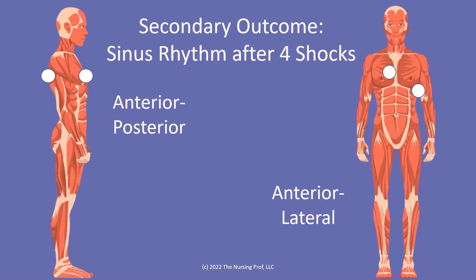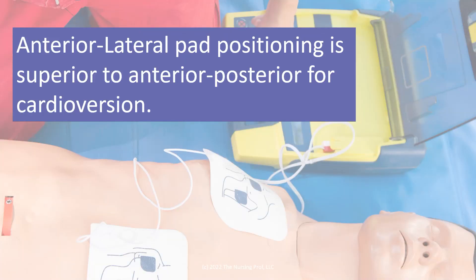Looking at the secondary outcome — sinus rhythm after four shocks — neither pad placement achieved 100% conversion with one shock. With up to four shocks, 85% of the anterior-posterior group converted to sinus rhythm, while 93% converted with the anterior-lateral technique. They are therefore recommending that anterior-lateral pad positioning is superior to anterior-posterior for cardioversion, and the same assumption would likely apply to defibrillation as well.